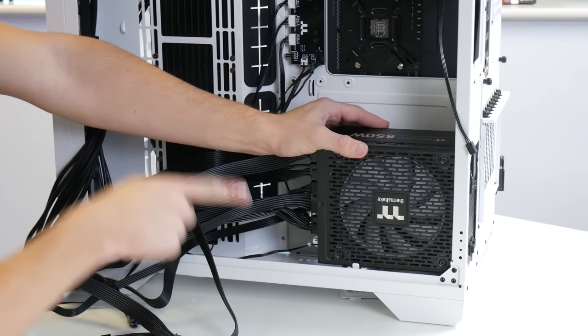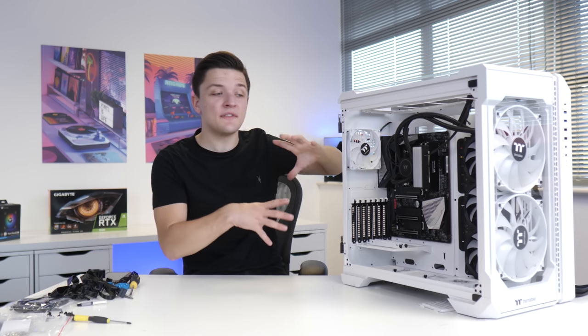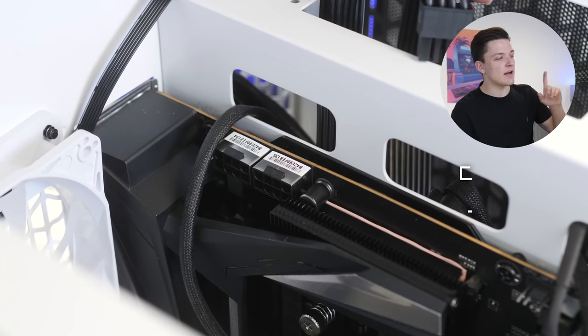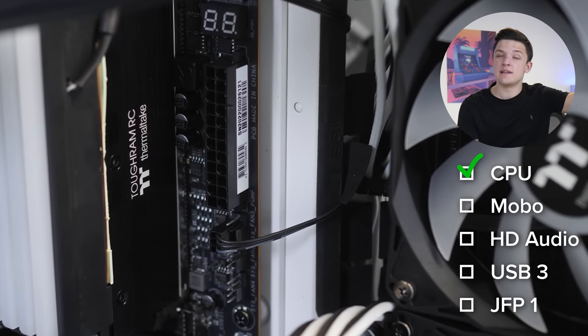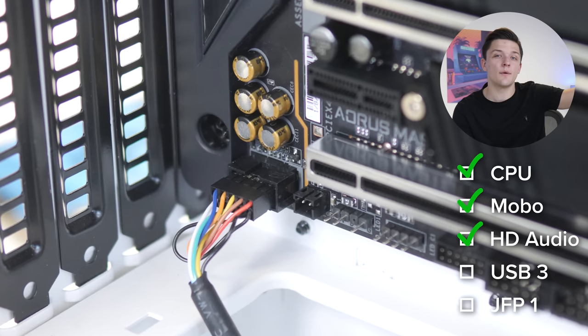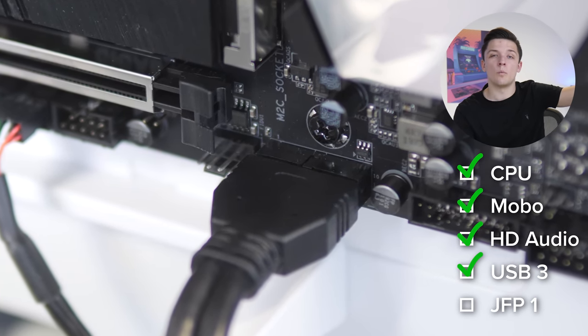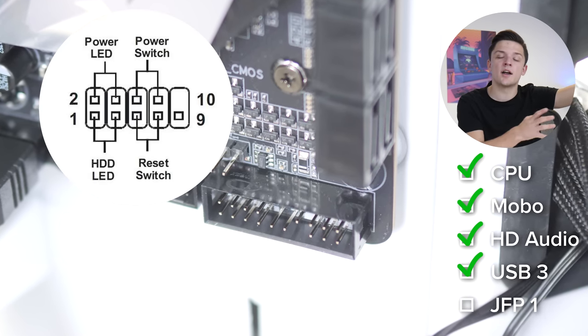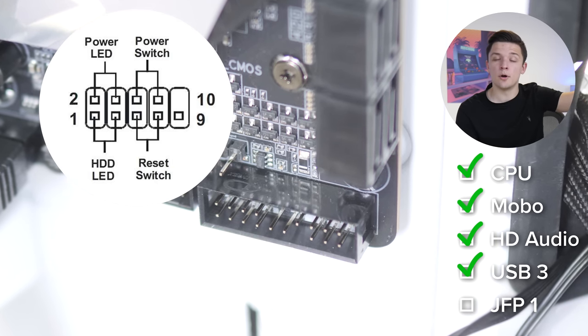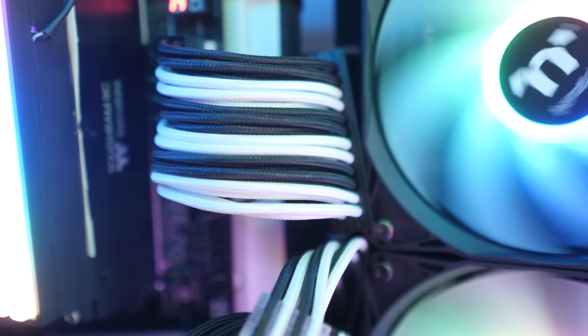The power supply slides into the rear of the chassis with the fan facing outwards and gets secured. While everything's easy to access, we plug up the cables: two CPU power connectors go to the top-left of the motherboard, the 24-pin motherboard power cable goes to the right, HD audio goes to the bottom-left, USB 3.0 Type-A is next, and finally the front panel connectors for power, reset, and hard drive indicator LEDs. Take your time with those — I'll pop a diagram on screen.